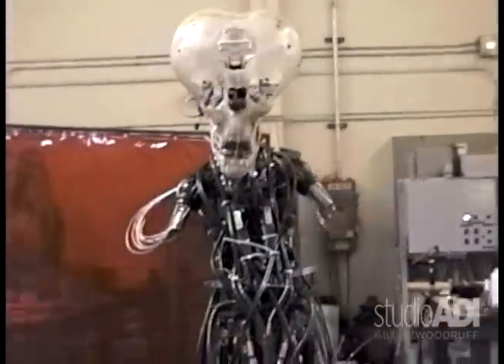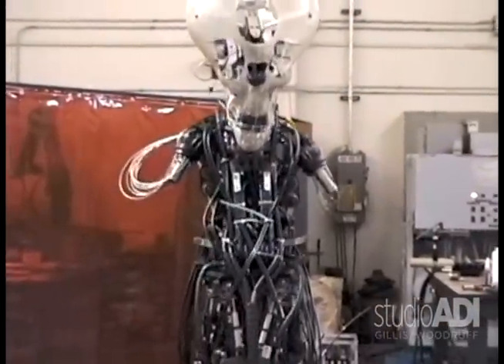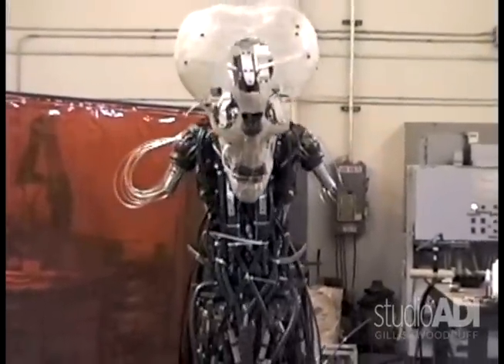Get some up and down on the shoulders there, and some forward and backwards. Yeah, there we go.